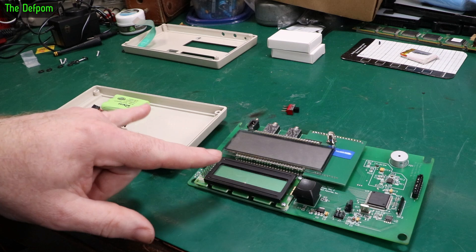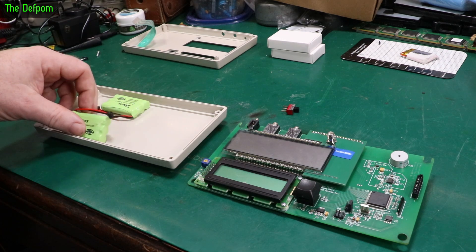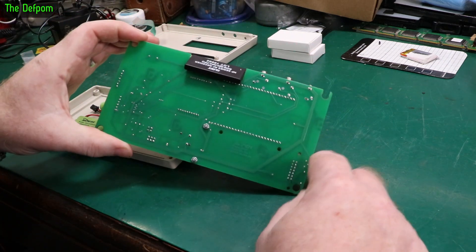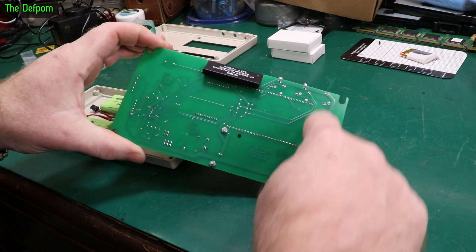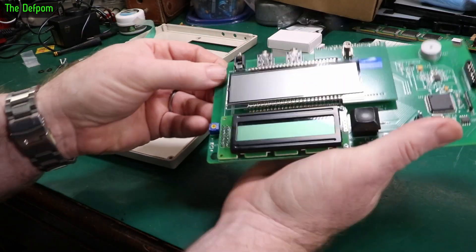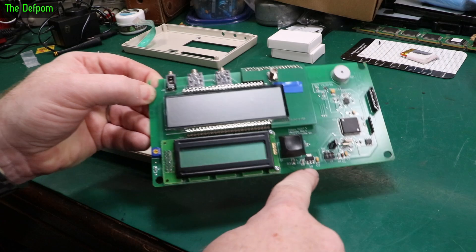This thing draws 40 mAh when it's running — I've measured that. So in theory this should last for quite a while. Now I've got to hook up to the supply rail. This track here is the negative track, zero volt, which is fine — you tap onto that. The positive here wraps around and comes to the regulator over here.